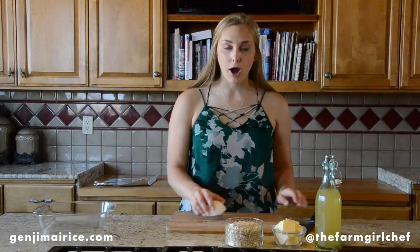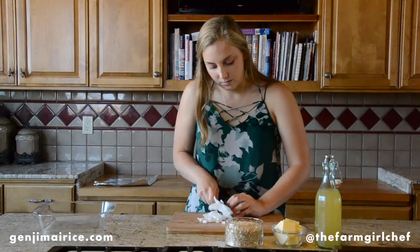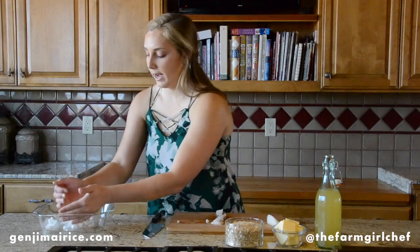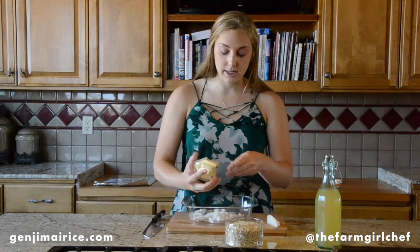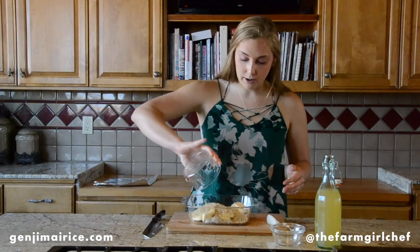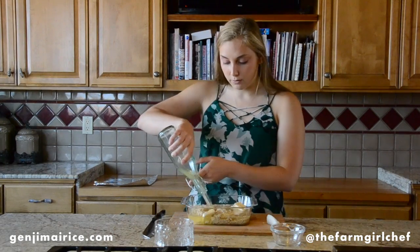To make our super simple, super easy Ginji Mai Butter Brown Rice, we're going to start by chopping half of a medium onion. We're going to add half of our medium onion to an 8x8 baking dish. Also to the dish, we're going to add a whole stick of butter — a whole stick of butter — and we're adding our Ginji Mai Brown Rice right over the top and two cups of chicken stock to our rice.